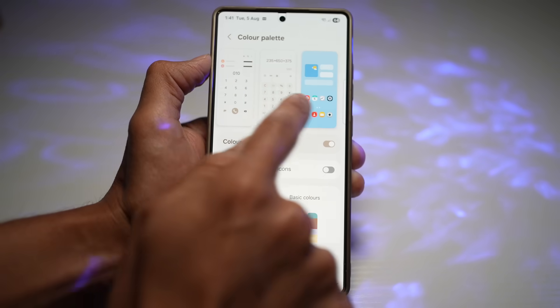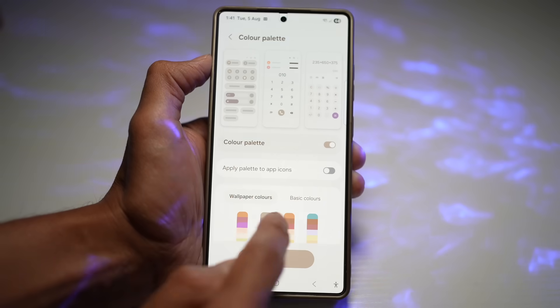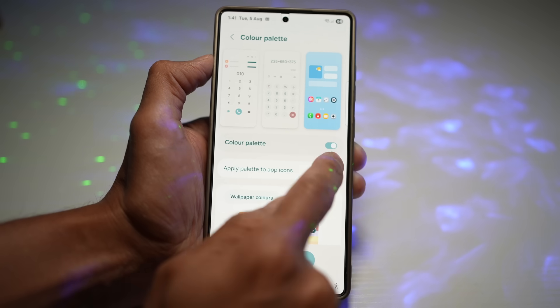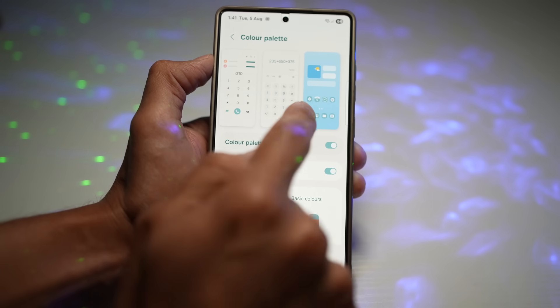As you can see, this will affect all the UI elements here — you can see the different color palettes as you apply them. You can even apply the palette to your app icons.